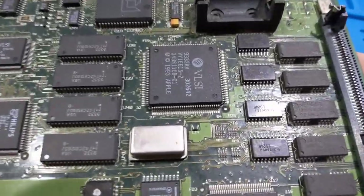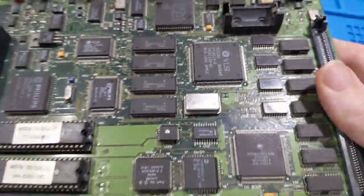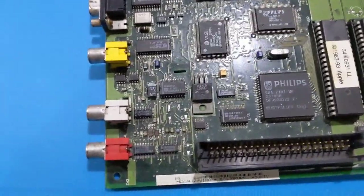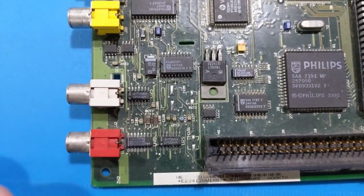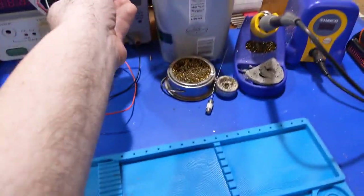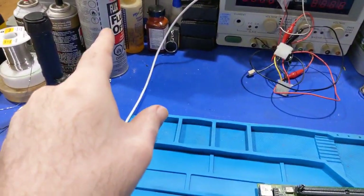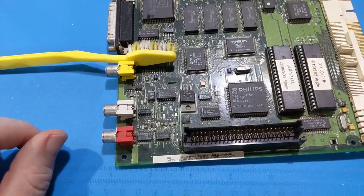One thing I noticed right away is there's some corrosion that appears to have been from a previous cleaning attempt. It's still kind of dirty, and you can see the corrosion down in here. I want to clean this up the best I possibly can - I'm probably just going to use a toothbrush and flux-off cleaner to try to clean that off.